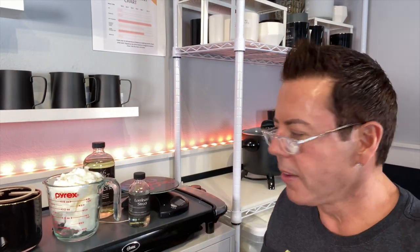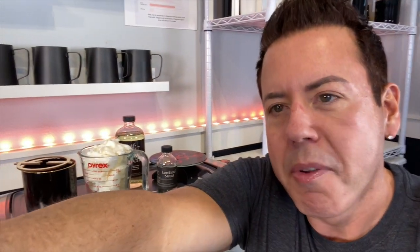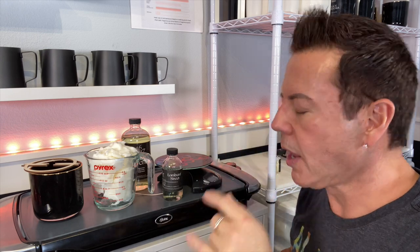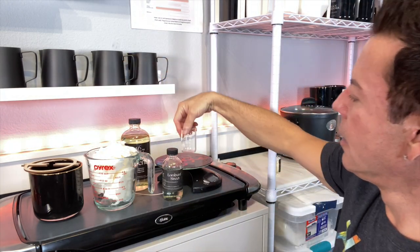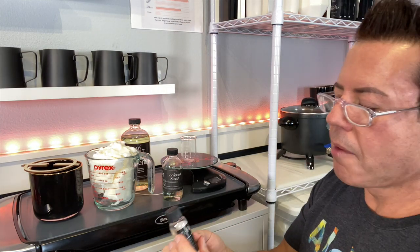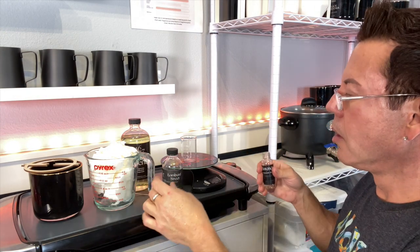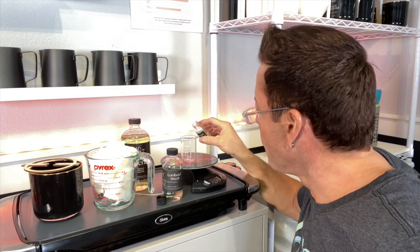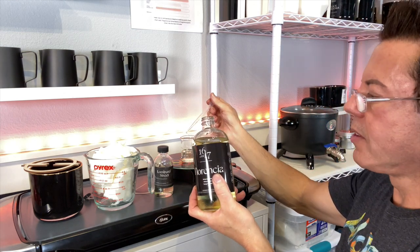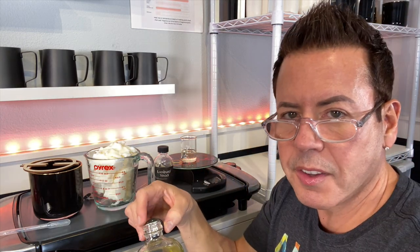I've been playing with the oils from 1617.com. What I've been finding out is that you can mix them together. Florencia is going to be the main player — I'm going to mix it with Lumbar Street and it's going to be epic. I'll put one ounce of Florencia and 0.6 ounces of Lumbar Street.